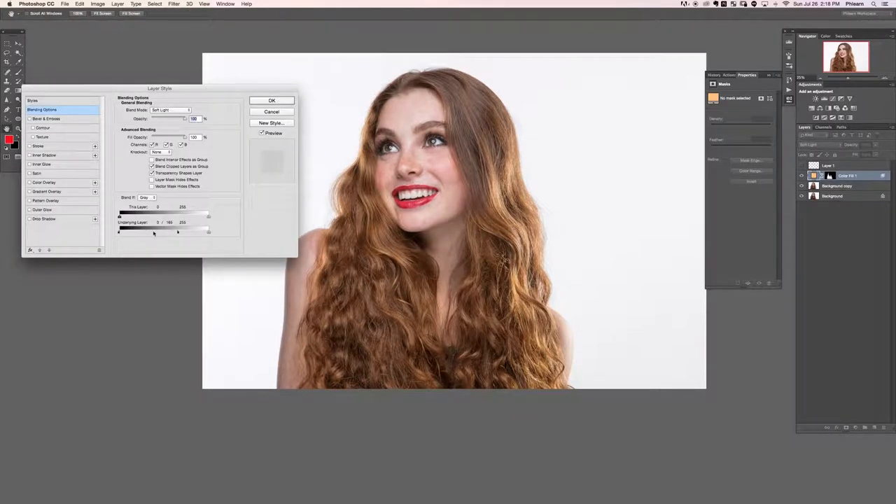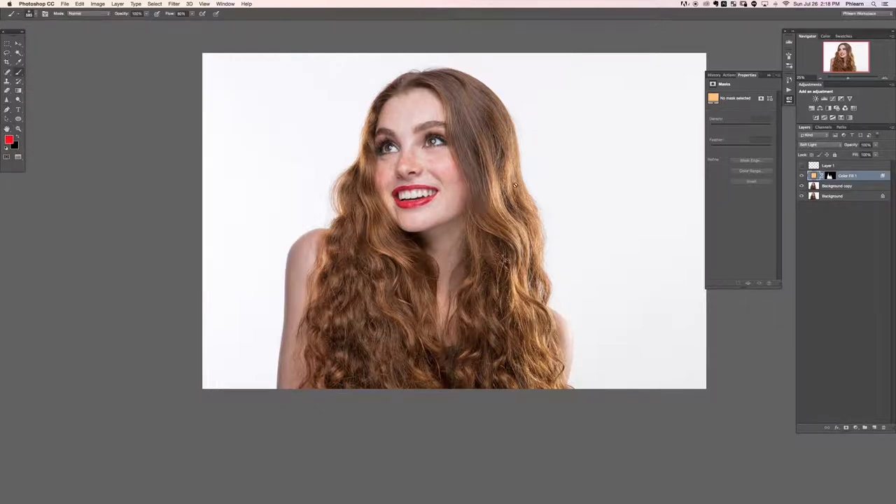I'm going to double click here and tell this to be visible a little bit less. With my layer mask I'm just going to paint white over the areas where the hair is looking just a little bit dull. Now we have that on our hair which definitely helps to match everything — we'll bring the opacity down just a little bit.